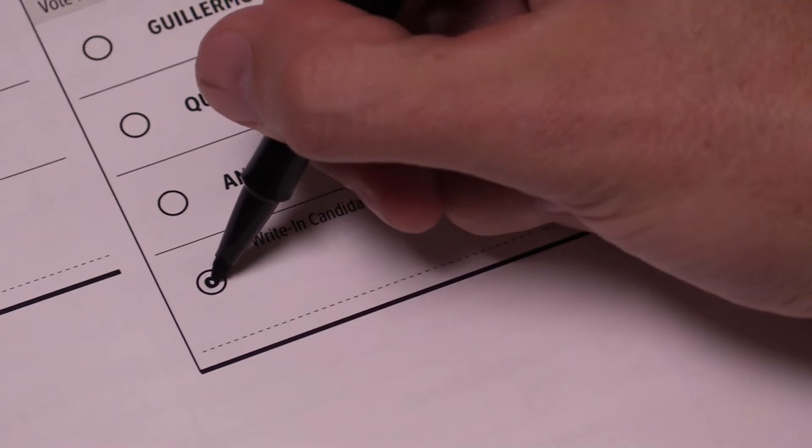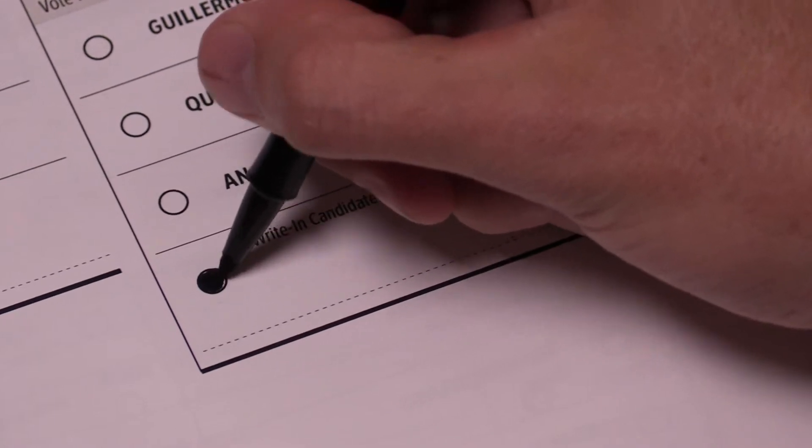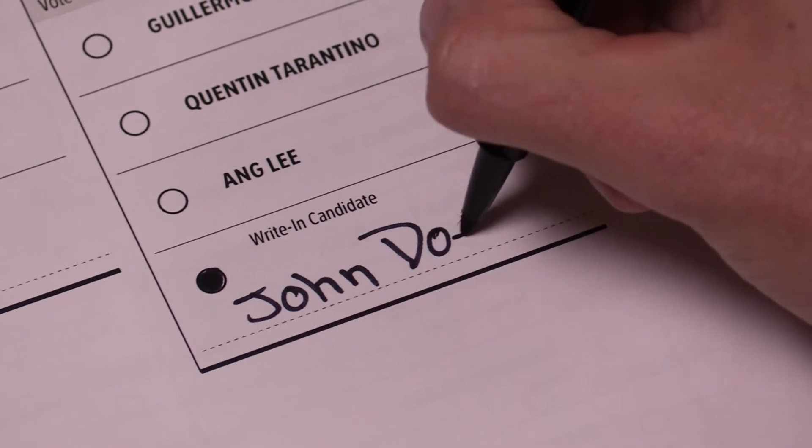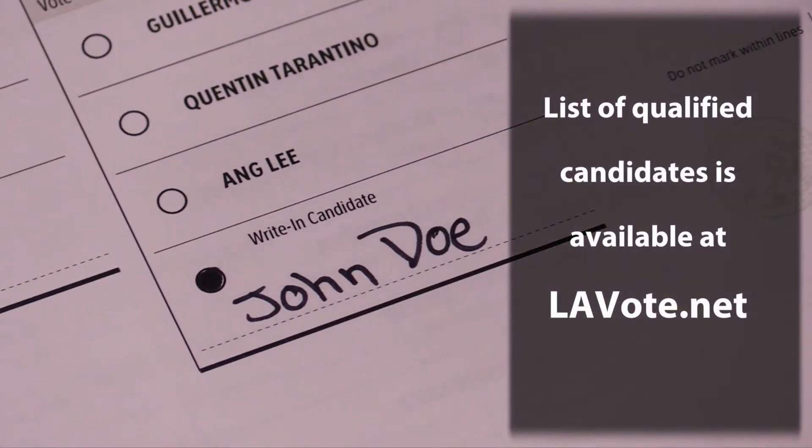To vote for a write-in candidate, fill in the circle in the write-in candidate box and write the name on the dotted line. A list of qualified write-in candidates is available 11 days before the election at lavote.net.